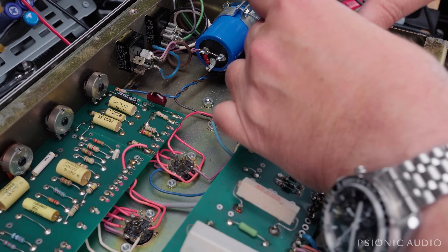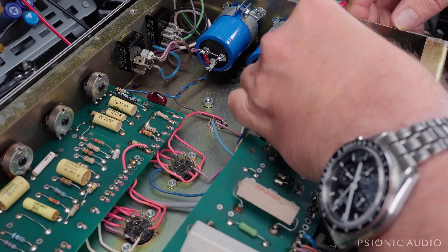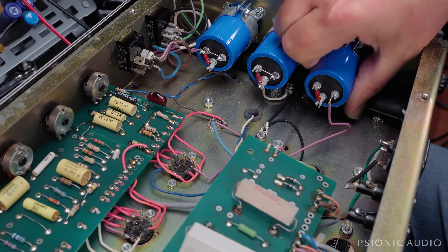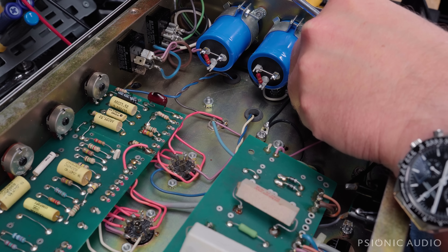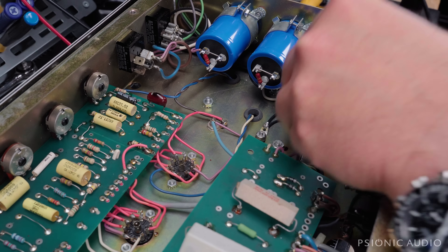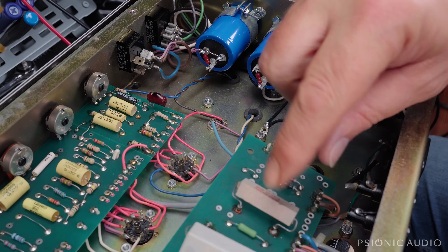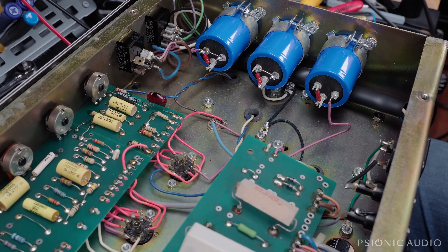These are dual hundreds; this is a dual 50 and the sections are not run independently of each other on this one. Electronically it doesn't matter if it's straight, but it drives me nuts if it's not — that's a me problem. All right, that's not going anywhere. This resistor here — electronically I could put it from here to here, do the same thing. I may end up doing that, we shall see.